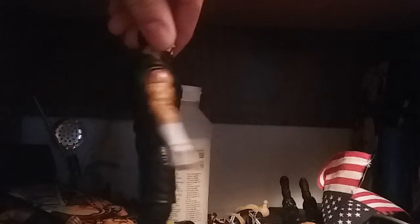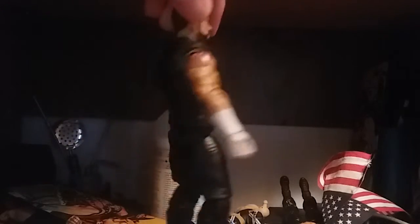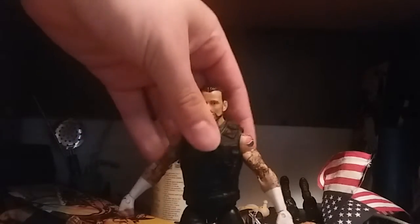The torso I went with is Elite 48 Dean Ambrose. The vest right here is actually from a basic Dean Ambrose. The legs and crotch piece are Elite 50 John Cena, and the kick pads are Finn Balor, which have the same mold as the CM Punk ones.